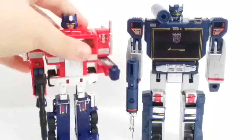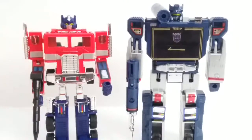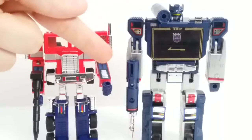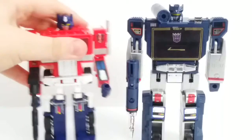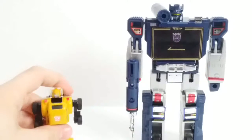Here it is with Optimus, the previous reissue. You can definitely see Soundwave's a bit taller. Prime does have more die cast and rubber tires, but Soundwave has lots of stuff including Buzzsaw, so that's why the price is fifty dollars. Still, I think it's a bit too much — at least forty dollars would be more appropriate.